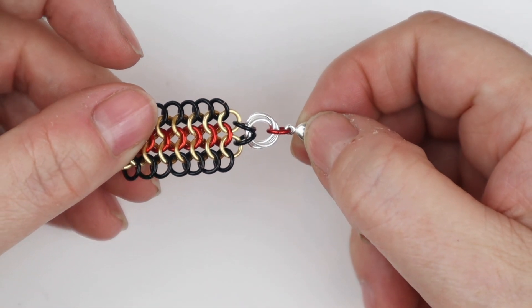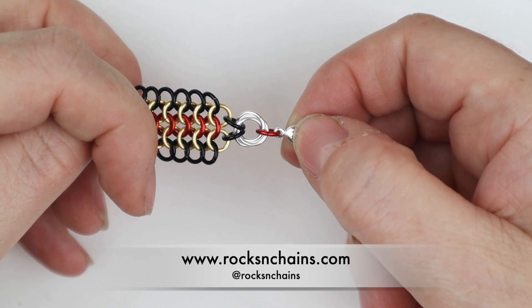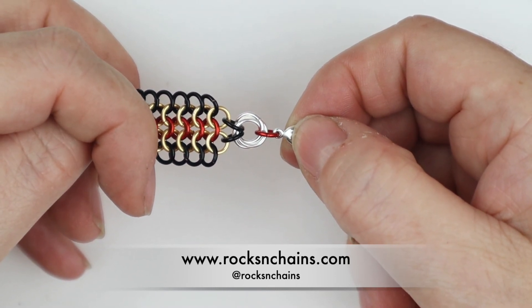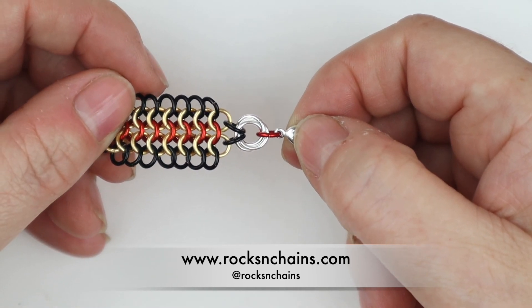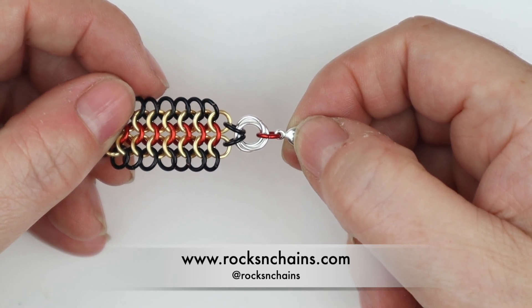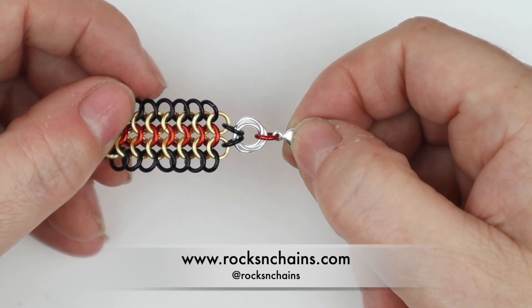We can then take that central jump ring that we took out, add it back onto the Mobius ring, and before we close — on one end we can attach our clasp, and on the other end we just attach our single jump ring. And there we go — our beautiful end to our European 4-in-1 bracelet. I hope you've enjoyed this short tutorial. If you have any queries or questions, please contact me at www.rocksandchains.com or find me on social media at rocksandchains. Many thanks for watching, take care, bye bye.